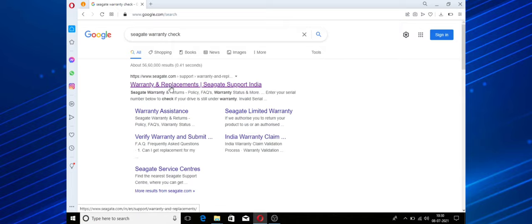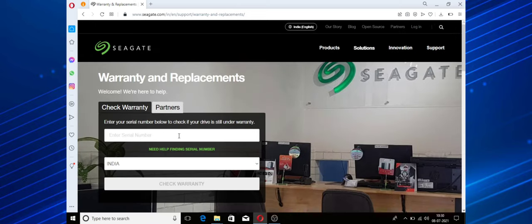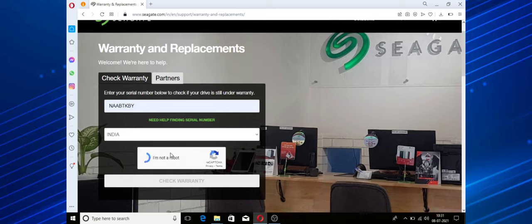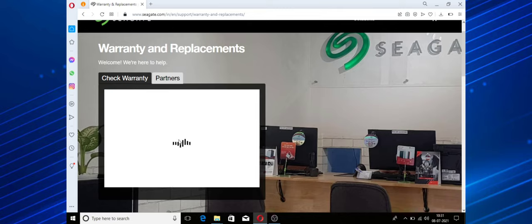If you want to use the CI8 warranty service website, you can click on it. If you want to enter a serial number, type the serial number. Now, the serial number is N-A-A-B-T-K-B-Y. You can use the code and enter it. We have to wait for a few minutes.